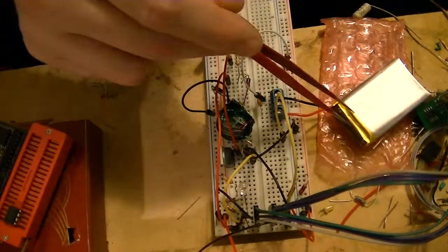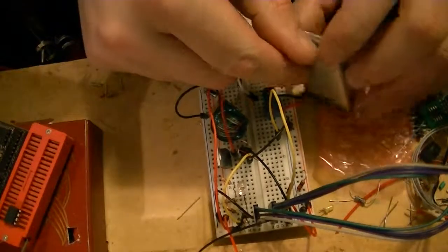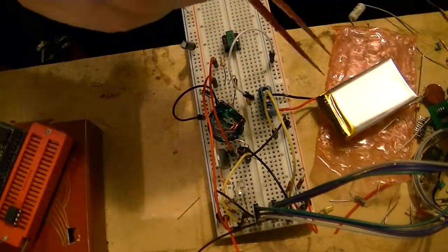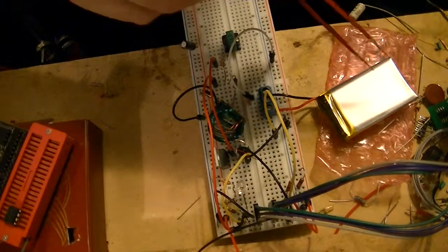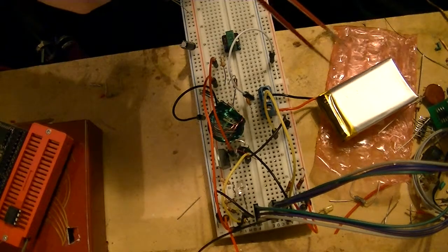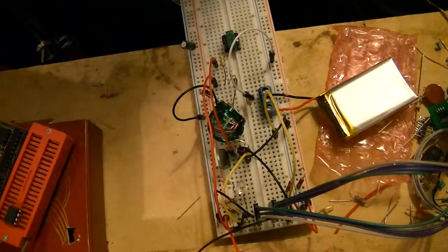This battery, by the way, is 8.4 volts — 7.4 nominal — and they're 820 milliamp hour. So I've been trying to charge them at about 400 milliamps or so, between 400 and 500, so that we're around half C.